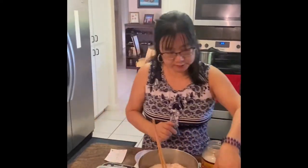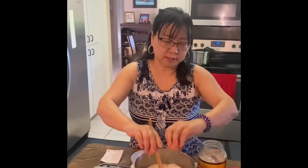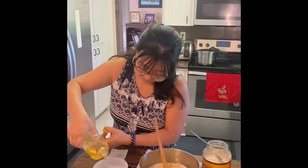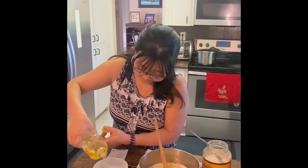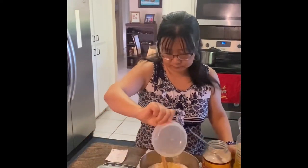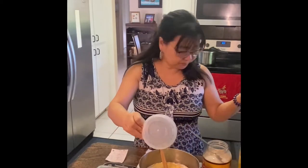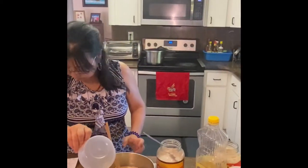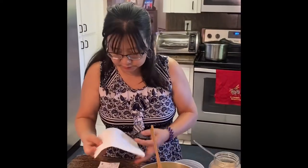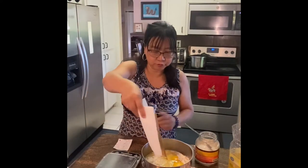Now I need two eggs. The two eggs are here. I'm just going to crack them open — whole eggs, egg yolk and egg white. Then 20 grams of oil. You can use any kind; I use corn oil. Any oil you use in your cooking is fine. Then 4 grams of salt — I'm just going to measure that here.